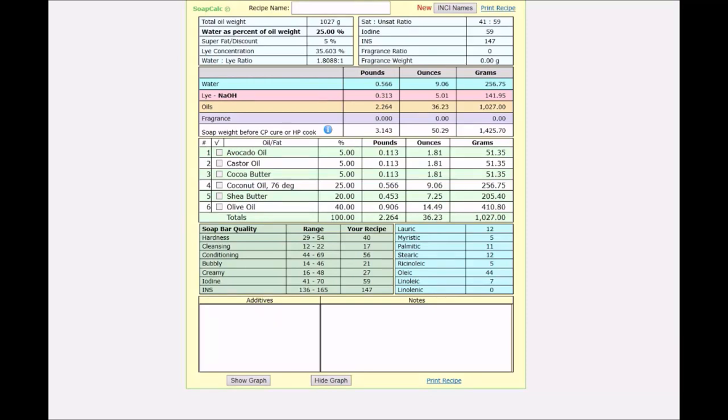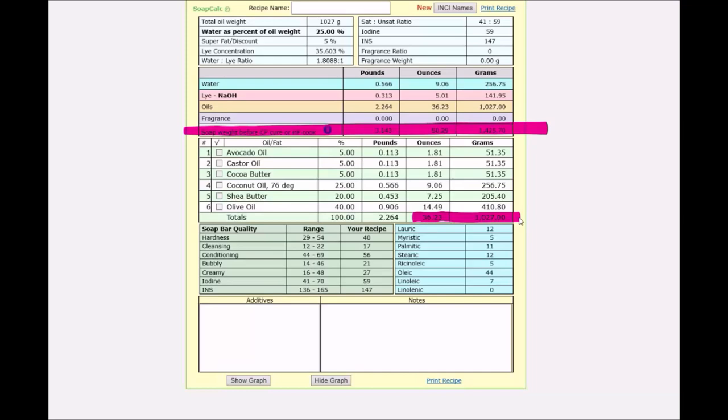Looking at those amounts, there are our 36 ounces or 1027 grams of oils, and when you get the total soap weight it comes to the figures that fit your mold — we said the mold held 50 ounces or around 1426 grams of batter, so we're pretty close. If this is a mold you'll use regularly, write those figures down or save your SoapCalc recipe with the standard amounts, and you won't have to go through this again until you buy a weirdly shaped mold for Halloween or something! I hope everyone found that useful — happy measuring and maths for everyone!